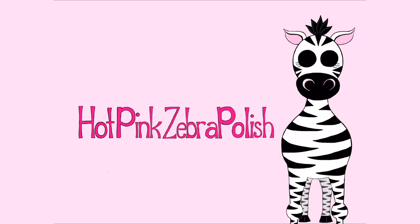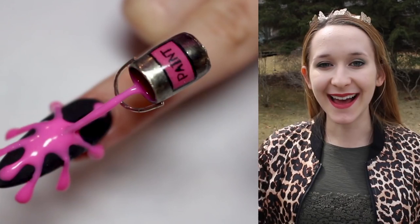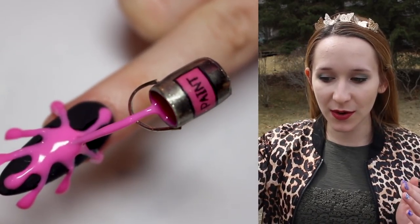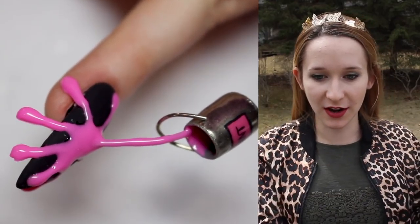Extreme 3D Pouring Paint Can Acrylic Nail Art Tutorial by Hotpink Zebra Polish. In today's video I'm going to be showing you a paint can nail that is pouring paint out of it over a nail, just like pouring off the nail.